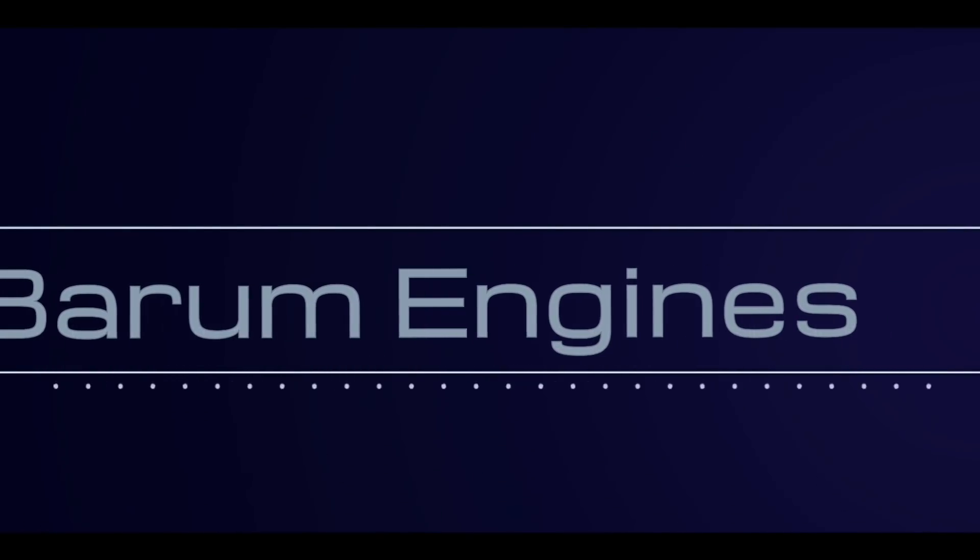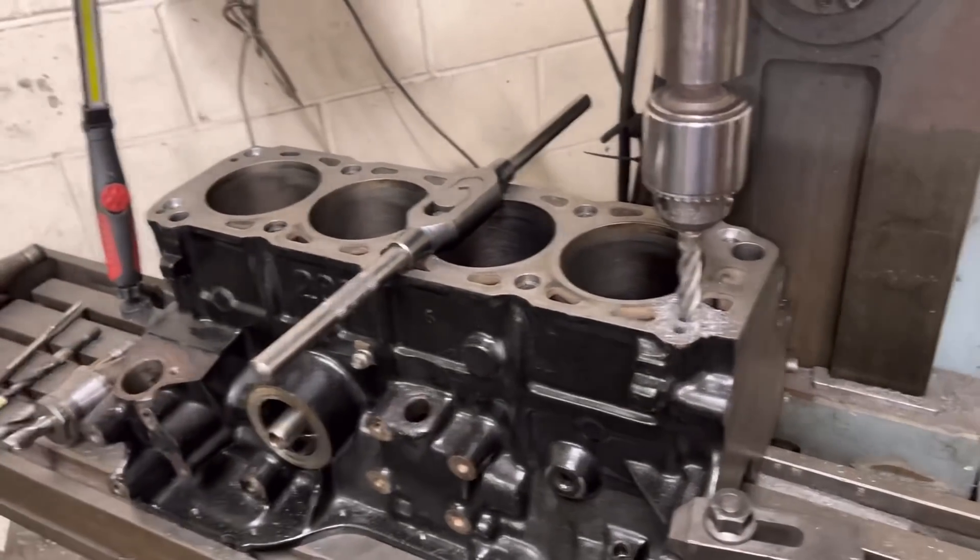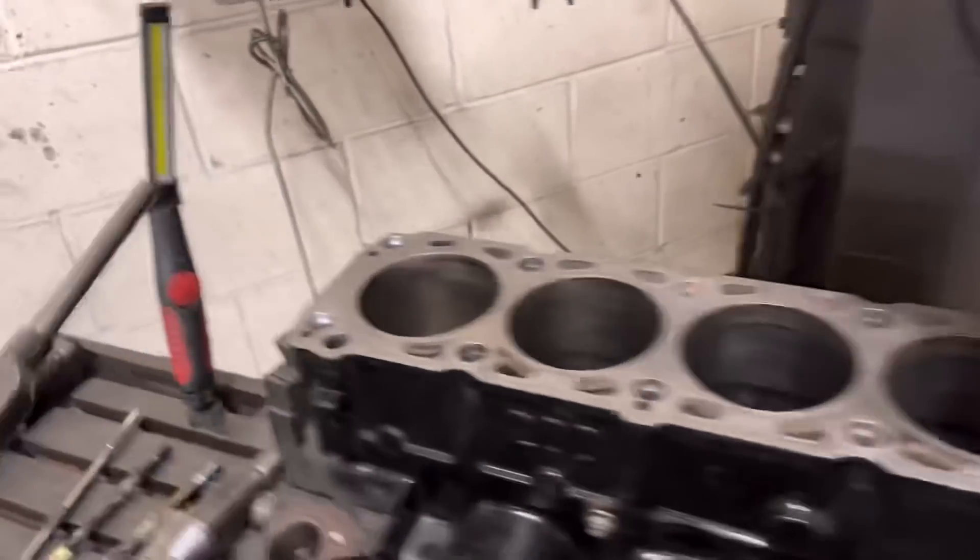Good morning guys and welcome back to the channel. So today's video, a bit more machining for you on one of our Cosworth blocks. The mini van that you guys may have seen in our previous video sitting in the workshop — we're going to tell you a little bit about why we've got that, and just a little bit about the amount of engines we've got coming in at the minute. Hope you enjoy!